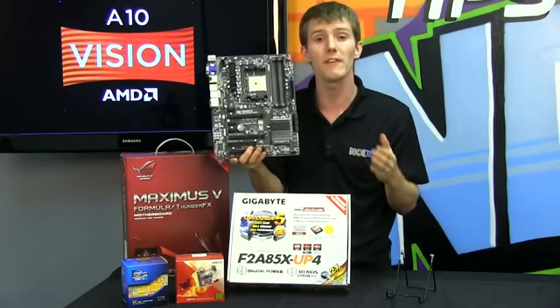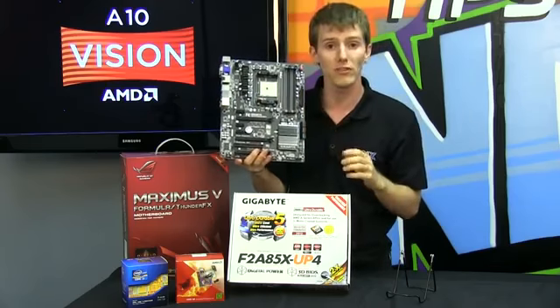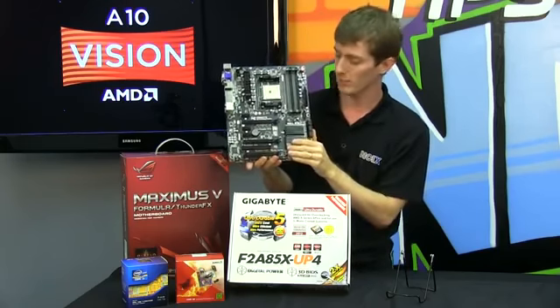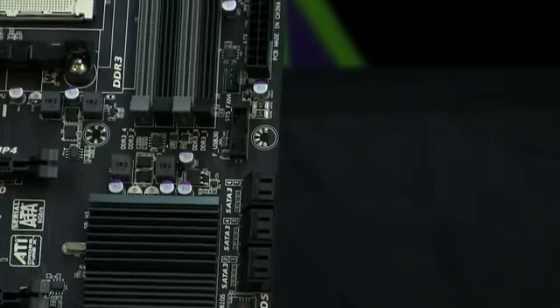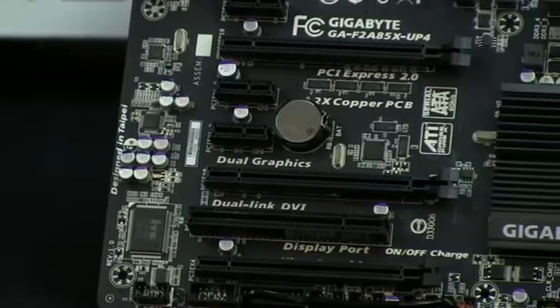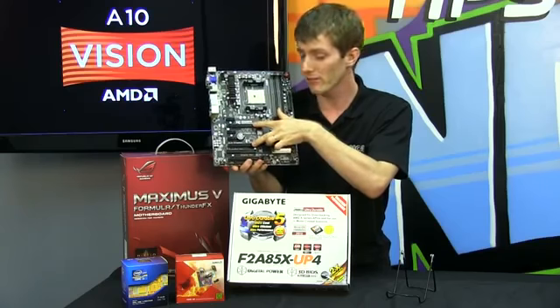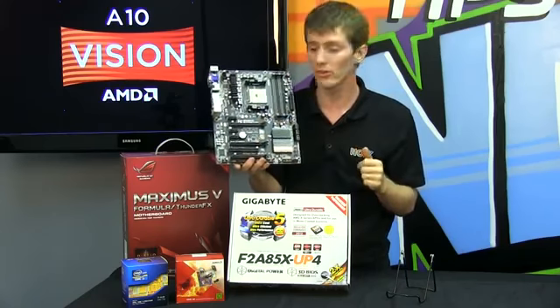but also on the GPU portion where they've built in dedicated digital power circuitry to make sure you get the most performance possible. You've got dual channel DDR3, five four-pin fan headers, USB 3, six SATA 3 six-gigabit-per-second ports, as well as support for dual higher-end graphics cards in Crossfire, should you so desire.